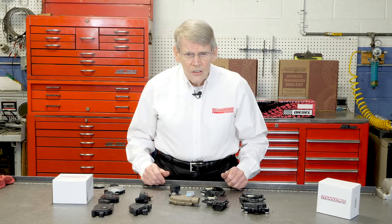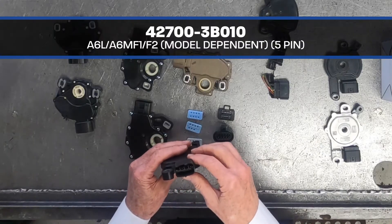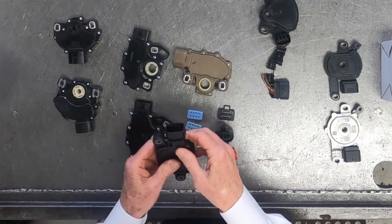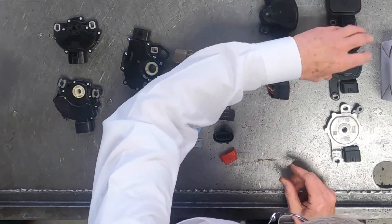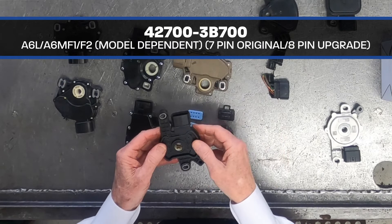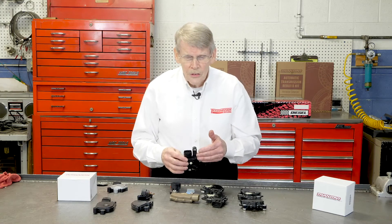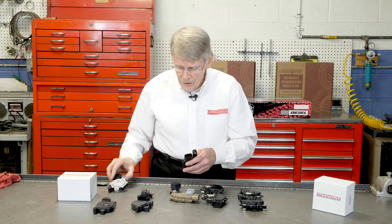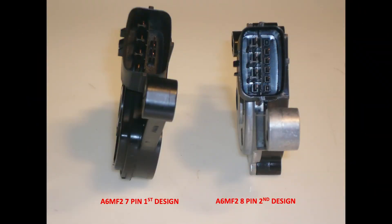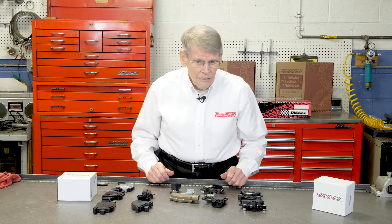For example, the A6L and A6MF1 are six-speed Hyundai applications. The earlier models came out with a five-pin, even though the connector has a configuration to accommodate more pins. Certain models use a seven-pin application, but there have been a number of supersessions on these, and the replacement is now an eight-pin connector. So even though you take off a seven-pin, you're going to replace it with an eight-pin.